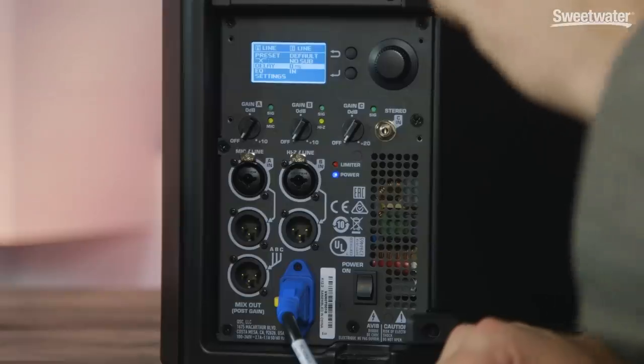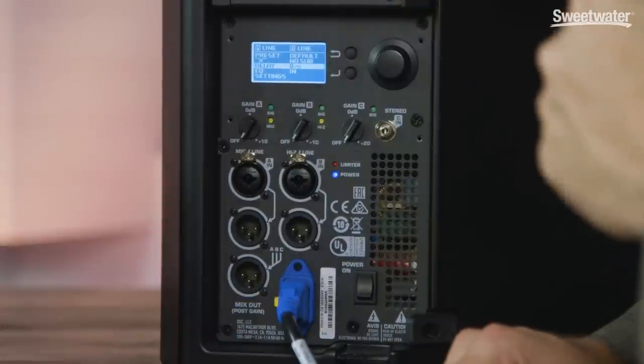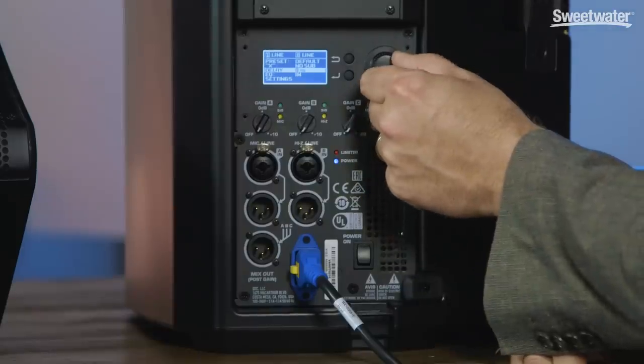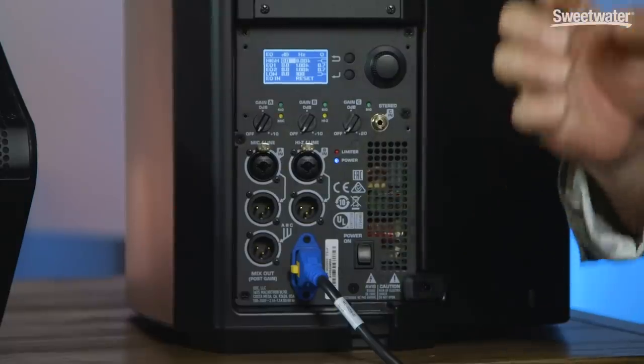Each of these speakers also has a built-in crossover, which allows you to configure them for use with an external subwoofer. The onboard delay parameter allows us to time-align the speakers when using them in an array situation. We also have onboard parametric EQ with the K.2 Series, which allows us to optimize the speakers for any acoustic situation. The onboard EQ has a four-band configuration: a high shelf, a low shelf, and two adjustable mid-bands. You can also bypass the onboard EQ and restore a flat EQ curve with one reset press.